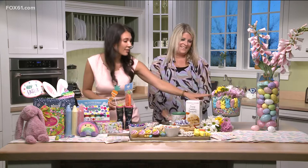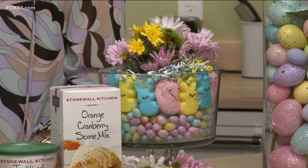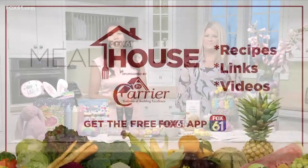Thanks so much for these ideas — I've actually done the trifle bowl at home with tulips and jelly beans and the kids loved it. Whatever flowers you have will look really pretty. You can get all the details and more tips on our website and news app — make sure you download it, it's free, with recipes, links, and videos. And if you're at an Easter egg hunt or Easter roll on Sunday, send us your pictures using the Near Me feature on the news app. We'd love to see how you're celebrating!